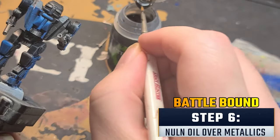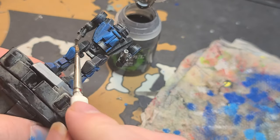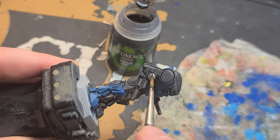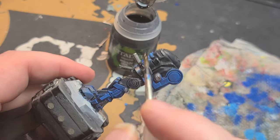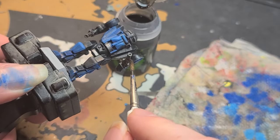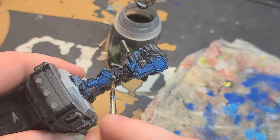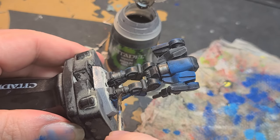Now I've got my Nuln Oil back out and we're going to use it to go over all of those areas I just painted in Leadbelcher. It's really going to bring out the detail and add a sleek gunmetal look to those barrels and connecting joints. This step is the same as in step two — if you get too much in one spot, use your brush to wick it away. You only want enough to seep into the crevices; too much in one particular spot will end up eroding detail instead of accentuating it.